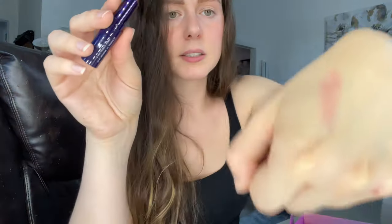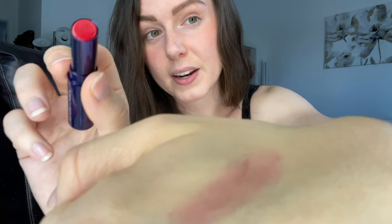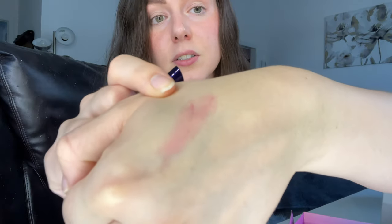The next product is by Keys Soul Care — this is the Comforting Tinted Lip Balm in the shade Sheer Bliss. I like the packaging, it's nice and glossy and catches the light. It looks like a pretty red shade but as I'm swatching it, it actually doesn't come out super red — it's a little bit darker and a lot more sheer, giving you a nice pop of color without being too over the top.